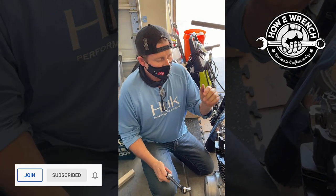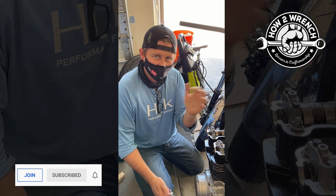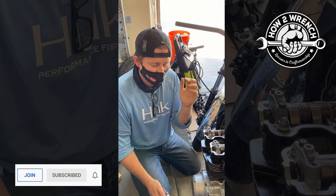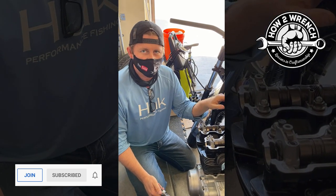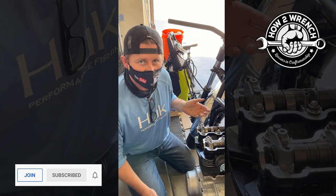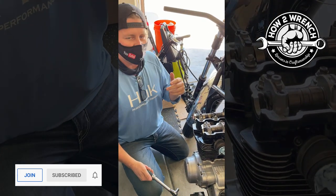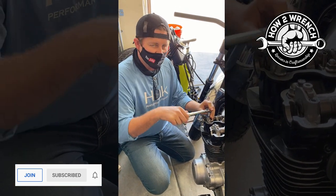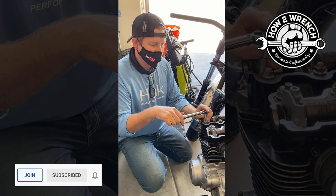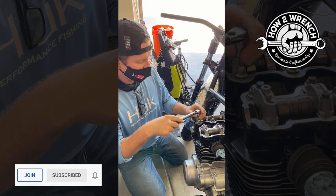This tip works really well for dealers that are training new techs or shops where a tech comes up and says, 'Oh yeah, I broke this bolt.' You can go to a similar bolt next to it that they also worked on. A good example I use this on is brakes — where a tech breaks one bolt and I go check their work on the other bolt and find out it's way over-tightened.